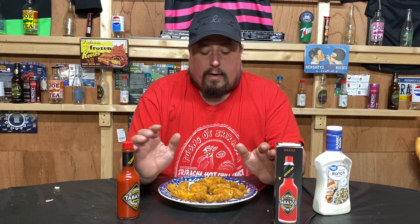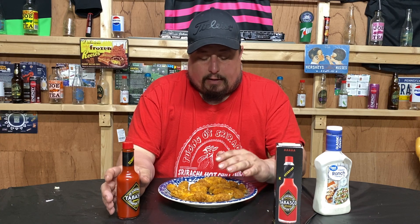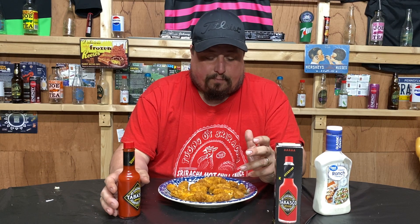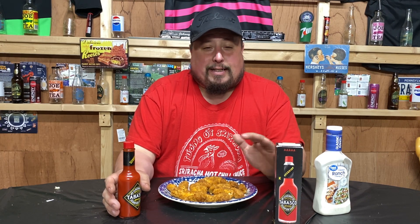You have to put the Scorpion Tabasco liberally on the chicken. You can use ranch or drinks, anything like that, but you've got to put it on there generously and eat away. The kicker is that the original challenge has six wings with the tips, but I don't have any place in our area that does those kinds of wings.